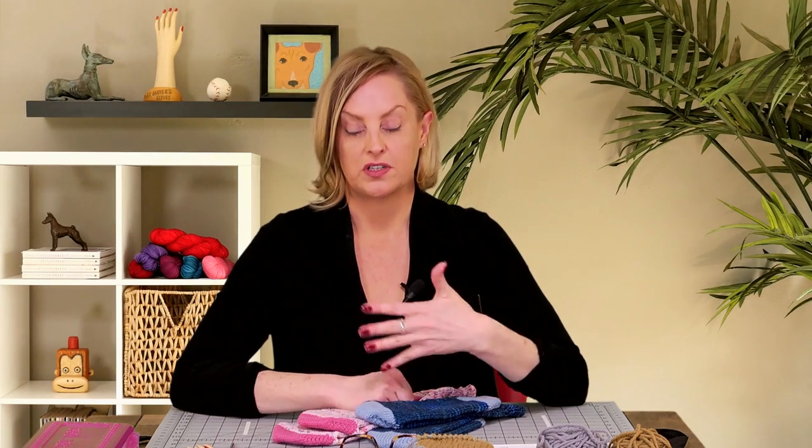These socks are toe-up using German short rows. I think everyone who's tried German short rows has decided that it's their favorite way of knitting socks, so I wanted to be sure to include that. And they are knit with an afterthought heel, which means you pretty much just knit a tube and then go back and knit the heel last. We're going to start with the toe of the sock using a different color of yarn, and you will need double pointed needles to knit both the toe and the heel. We're going to start with the provisional cast on.